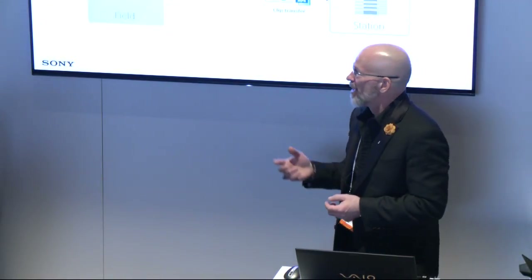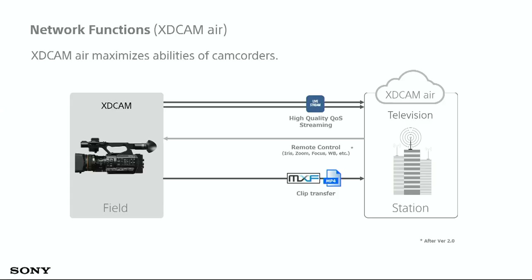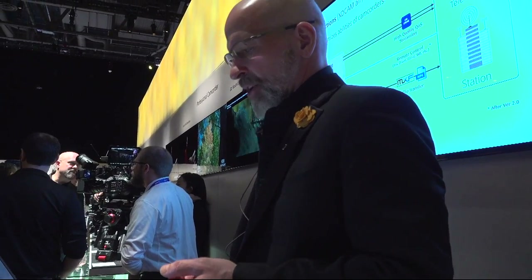Using XD Cam Air, our cloud-based service, you're able to stream up to the cloud, pull content down into your NLE systems — they're currently expanding the systems available — and push it out to social media. You can also take remote control from back at the station, or do something as simple as clip transfer from the camera to an FTP server at that location.